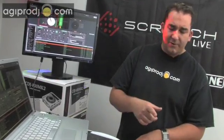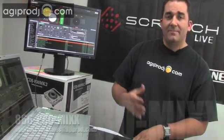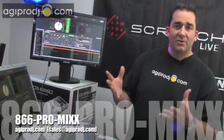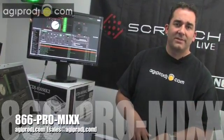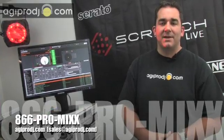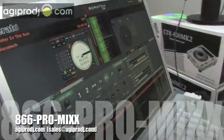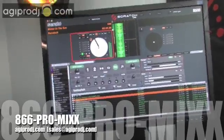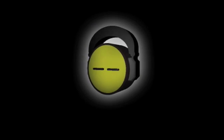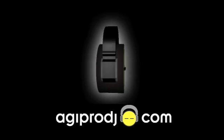Thanks for checking us out. Quick coverage of Scratch Live version 1.8.1 maintenance release that just came out. I'm DJ Ty from AGI Pro DJ. If you have questions on Scratch Live, TTM57SL, or any DJ gear that we carry, we're authorized dealers for everything we sell. Call me at 866-776-6499, email sales at agiprodj.com, or instant message us. For more information on the products covered in today's session, please visit our website at www.agiprodj.com.